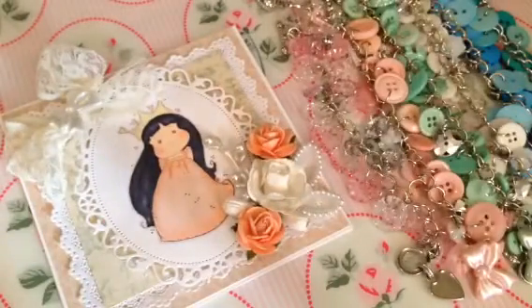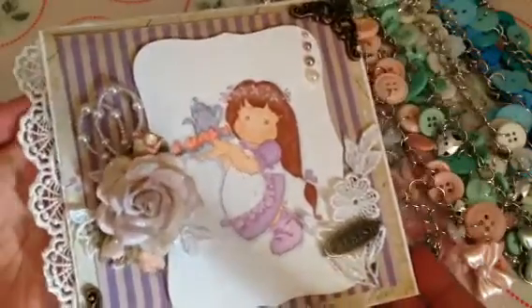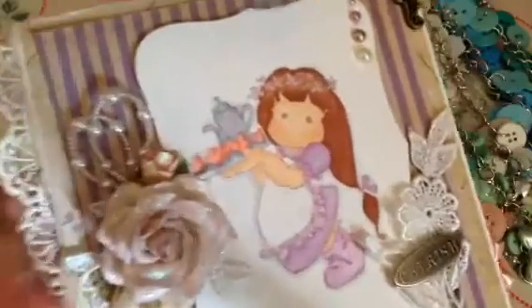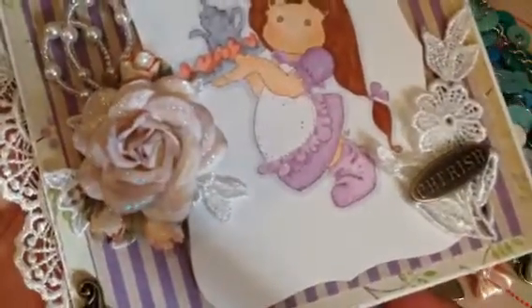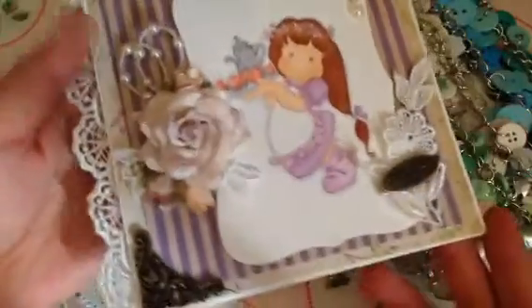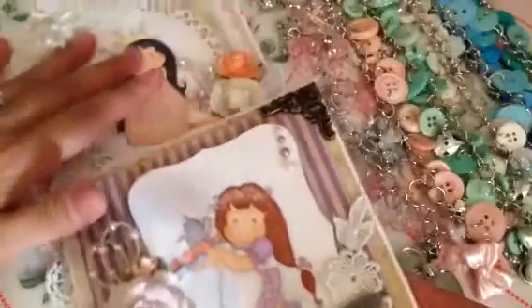And then the second one - I used another Magnolia. I thought this is super cute. I love the colors in here. I also put Wink of Stella on her as well, because you can see it glittering. And I put it on the flowers. And then the inside looks like this - I love the colors in here, super cute.